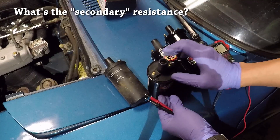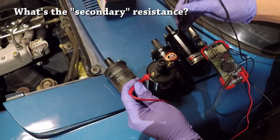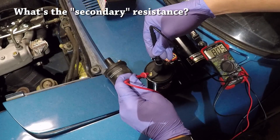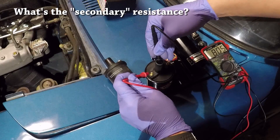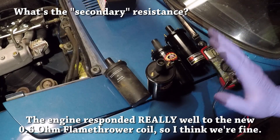The secondary resistance of the coil is measured between either one of the terminals and the inside of the coil. Let's measure that real quick. Just in case you can't see, I'm reading something right above 8,000 ohms.